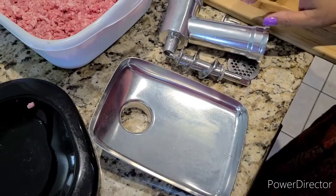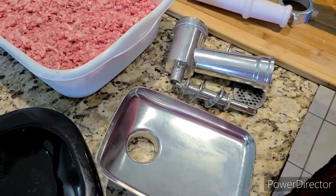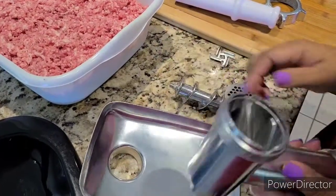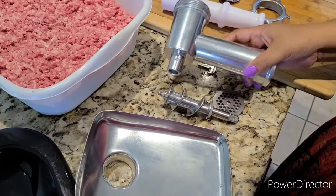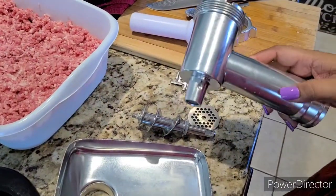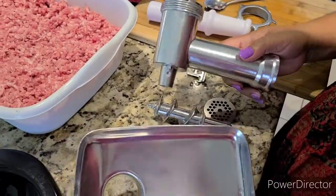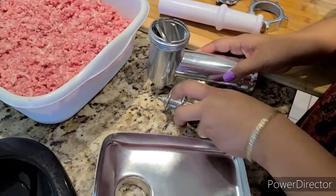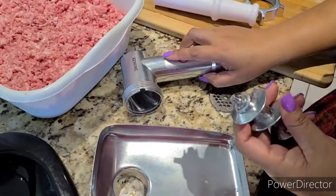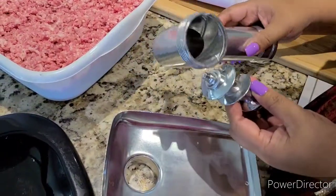So guys, just a recap — after we grind seven pounds of pork, we took it off and took everything apart to clean. It is very, very easy to clean. All you have to do is wash it right away after you use it, so the meat won't become hard or dry on the attachment.